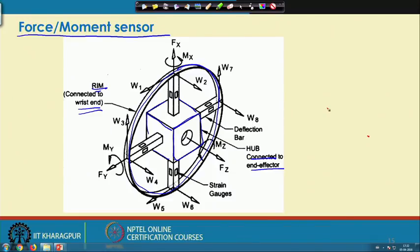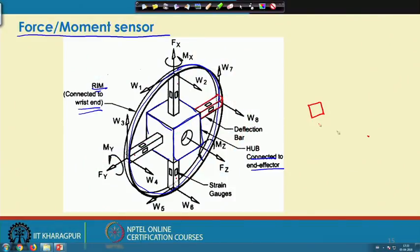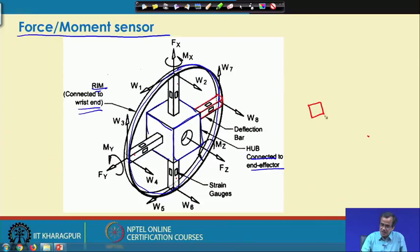Between the rim and the hub, we have deflection bars — four such bars. These are bars with square cross-sections made of elastic material; specifically, steel working within its elastic zone (not reaching the plastic zone). On each deflection bar, we place two pairs of strain gauges. So there is one pair here and another pair, giving us two pairs per deflection bar.